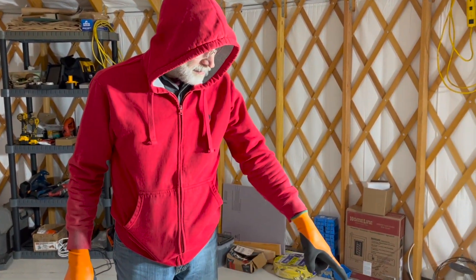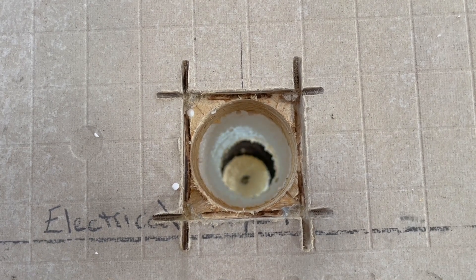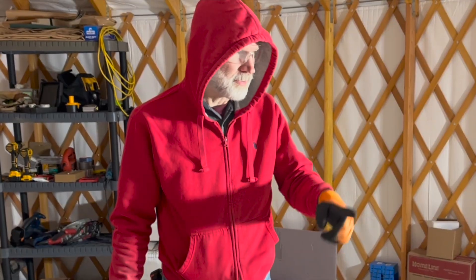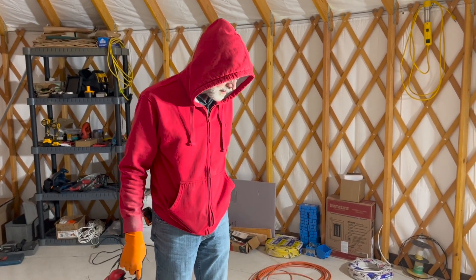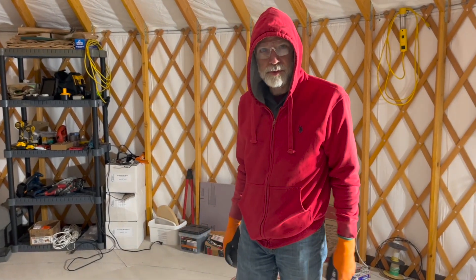I'm just getting ready — kind of like I did with that electrical pipe coming up. I have to cut the hardy backer out, so I'm just using an old blade, the same one I used to cut some of the hardy backer on the outside, to cut out spots where holes might be going through. There will be a couple of holes for vents, a hole for the waste septic line. I'm just taking out areas that are underneath the wall, in case I need to drill holes through it.